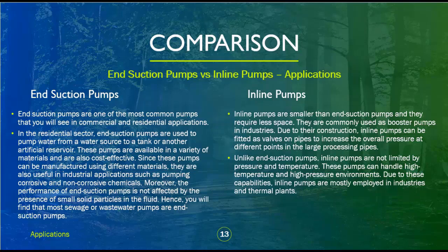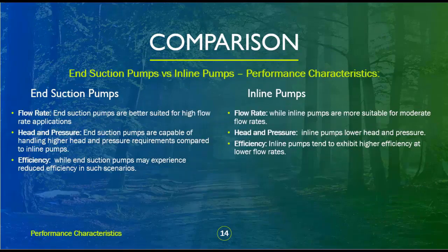Unlike end suction pumps, inline pumps are not limited by pressure and temperature. They can handle high temperature and high pressure environments, and are mostly employed in industries and thermal plants. Regarding performance characteristics: end suction pumps are better suited for high flow rate applications, and are capable of handling higher head and pressure requirements compared to inline pumps, though they may experience reduced efficiency in some scenarios.